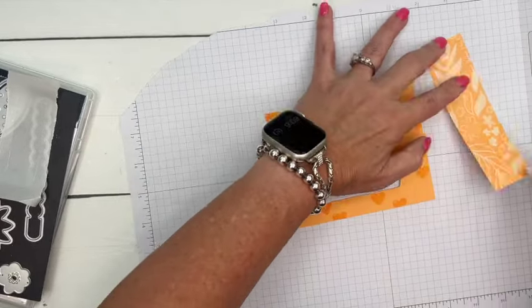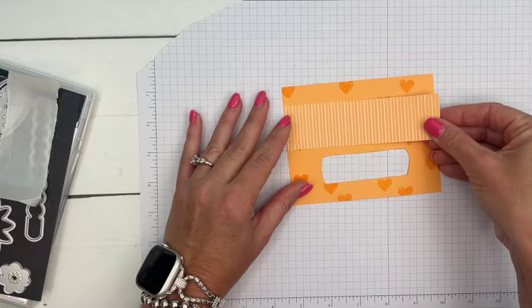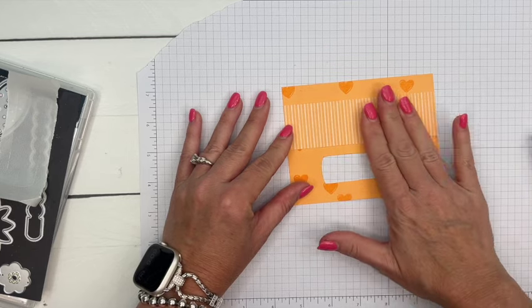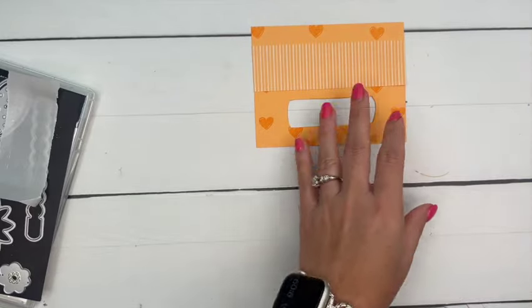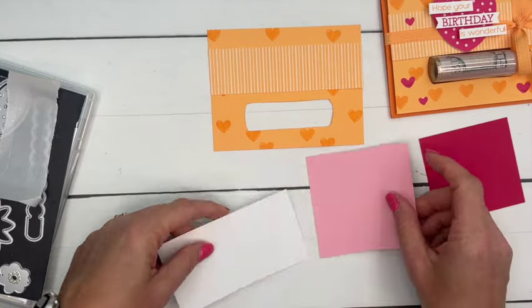Now we'll get a piece of Peach Pie designer series paper from the in-colors paper stack, and I'm going to put that above here, about the middle of the top half of the card. Now how about that cute little heart?